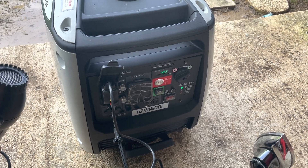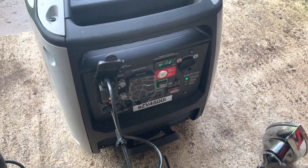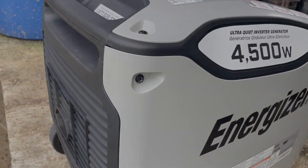There you go — the generator got up to speed, it's holding strong under load, it's running good. So there you have it: if your generator is lacking power, check your spark arrestor — it's probably really dirty. That's it. Thank you for watching. Don't forget to smash that like button and subscribe to my channel.